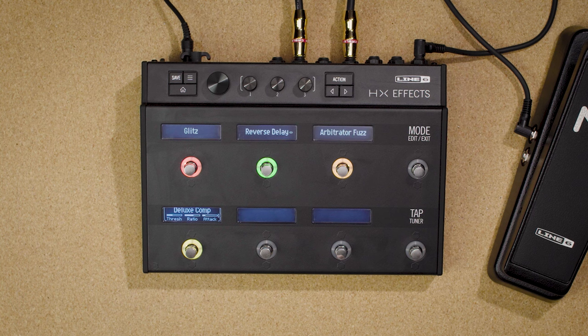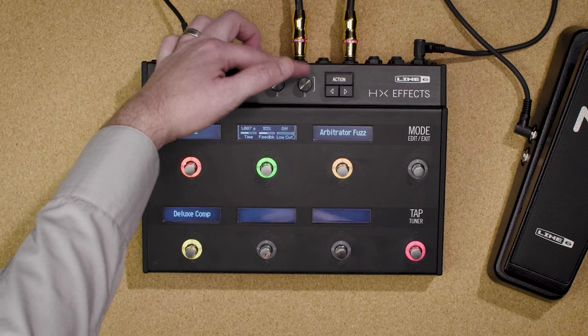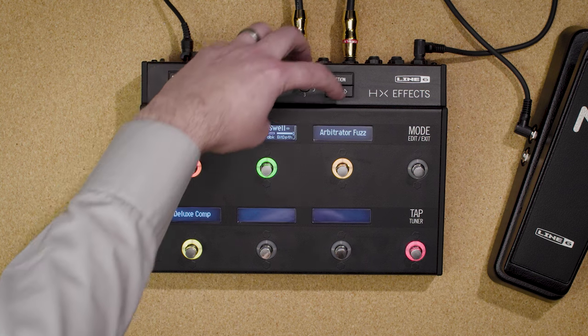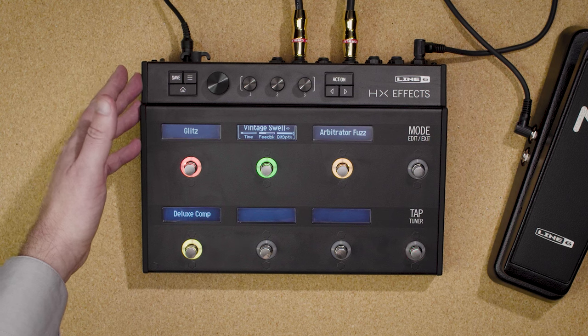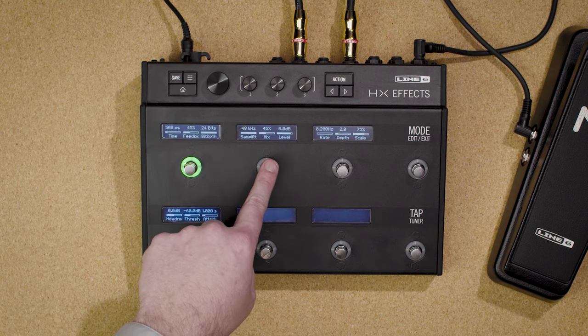Touching a switch calls up its parameters. Tweak the parameters with knobs one through three, or completely change the effect with the big knob. If you see arrows to the left or right of an effect, press page left or page right to see more parameters. Many of these effects are from Helix, which means some have lots of parameters — so instead of paging back and forth, you can touch a switch for one second and all the pages spill out across the switches.